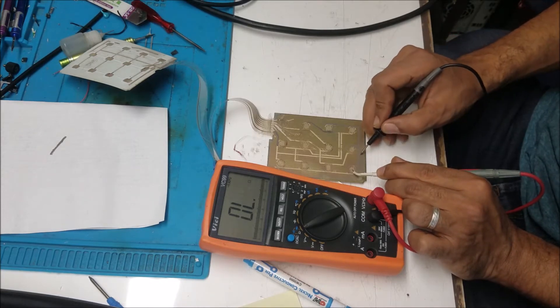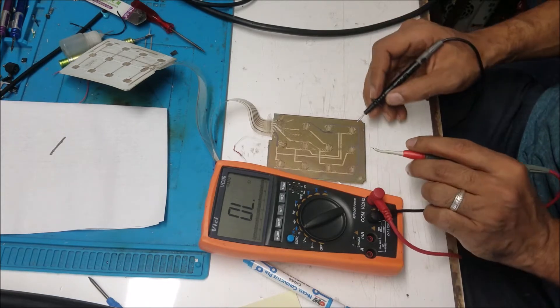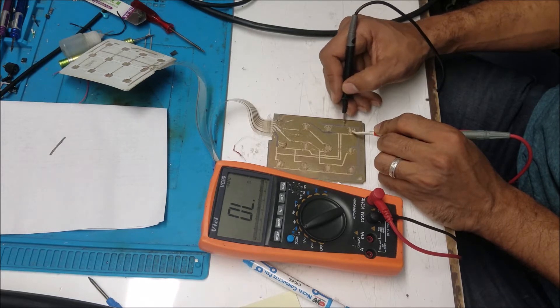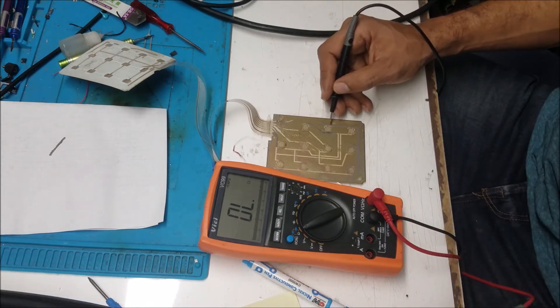Let's test the ohm between this and the trace here. It's at 32 ohm and still going down. As it dries more we're going to get a lower ohm — better connection when it's dry. This is the one I put first. So measuring here, we have 11 ohm — about 10 ohm between here and here.